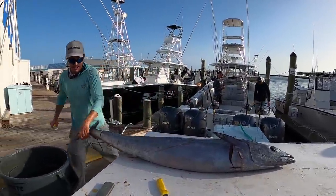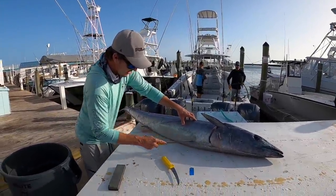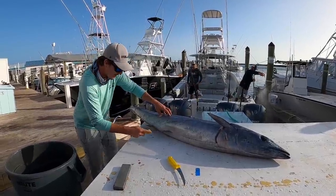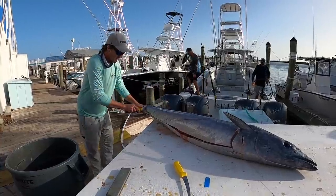Even Uncle Jeff says it's big — if even he says it's big, you know it's a good one. It's about 12 to 15 stella lengths deep, I'd say. Beautiful.